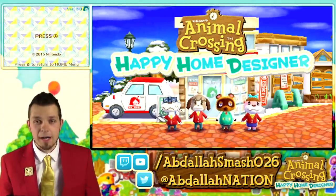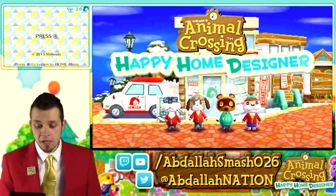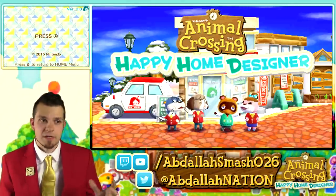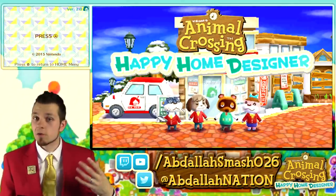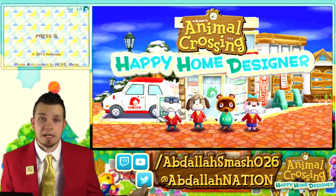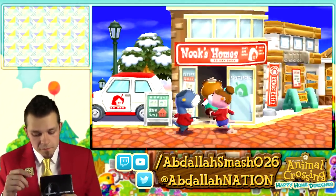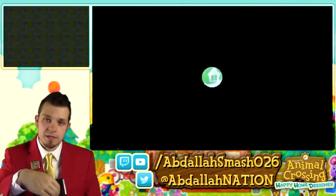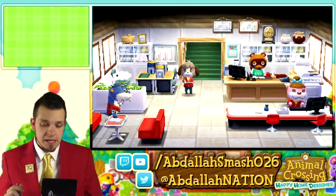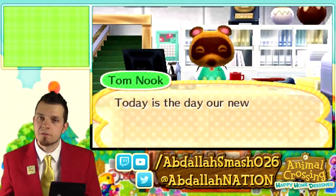Before we jump on in, thanks to each and everybody. Let's jump on in. We're going to start from scratch — I was able to erase my save file because I used the exact same copy to do the 4-hour live stream. So now we're just going to start from day one, just like it never happened. Now, this game is very heavily dependent on your trusty stylus, so make sure you grab that and get those creative juices flowing.